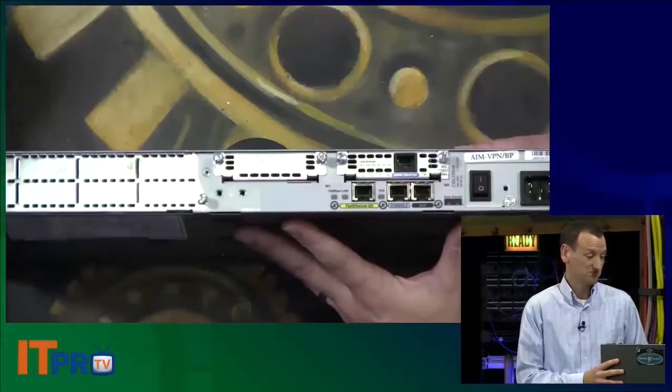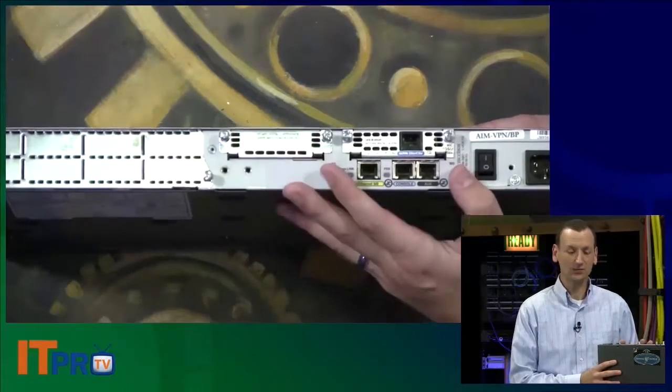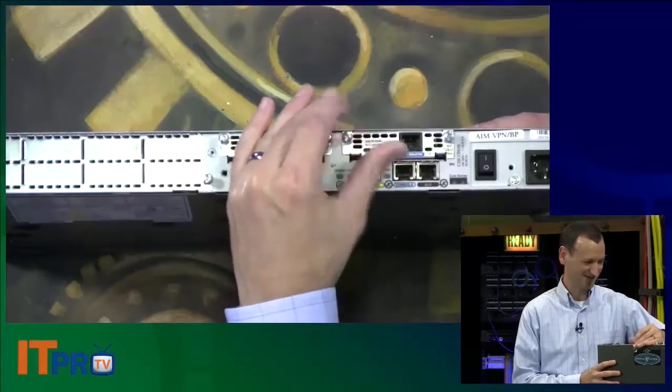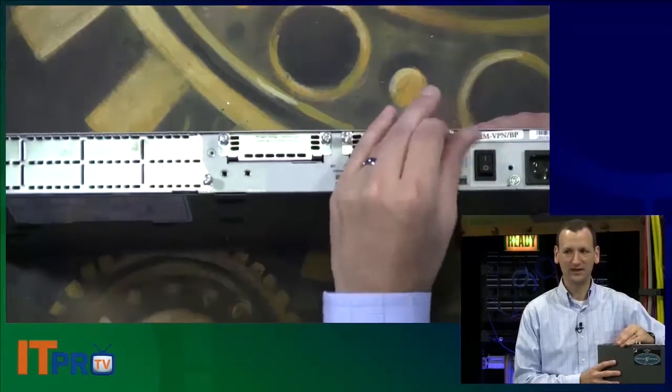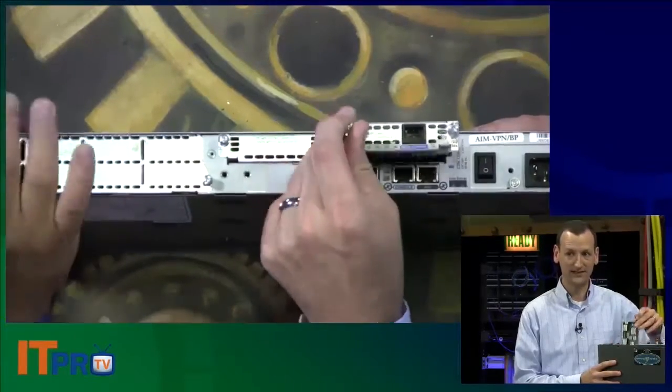When you buy a home router, it's configured one way and that's the end of it. But when you buy a Cisco router like this, you can buy various cards. It comes with various modules that you can pop in and out based on your needs.